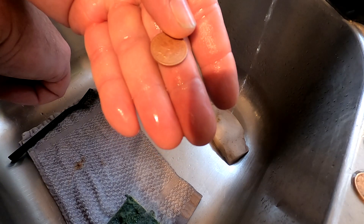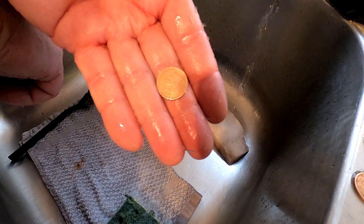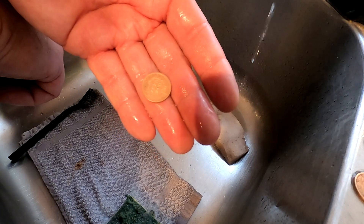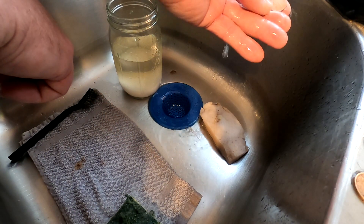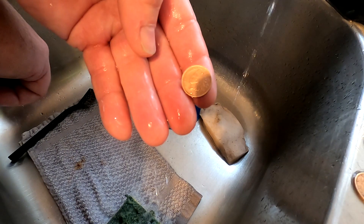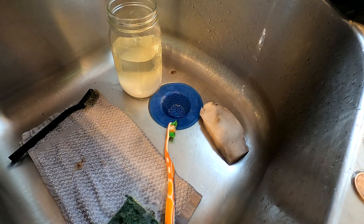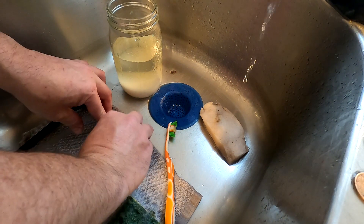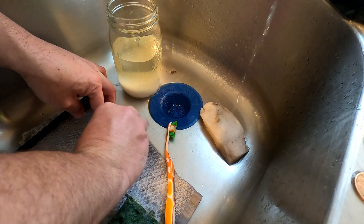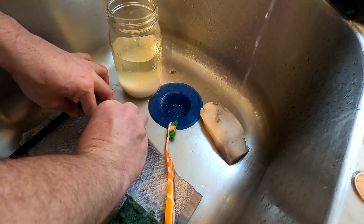What year is this thing? 1905. 1905 Indian — almost looks like it was uncirculated. Now, you want to see what it looks like real shined up from a Brillo pad? You're like, oh no, don't use the steel wool on there. Let me show you — proof's in the pudding.